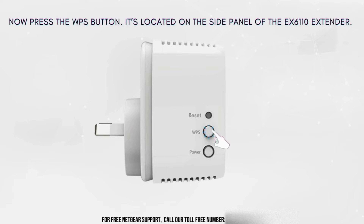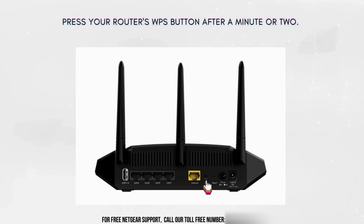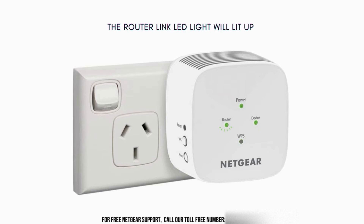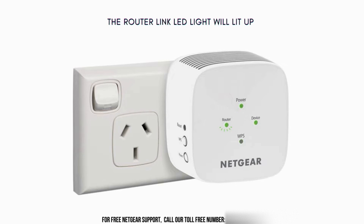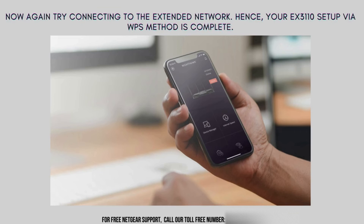Press the WPS button, located on the side panel of the EX6110 extender. You will notice a blinking WPS LED light on your Netgear EX6110 Wi-Fi range extender. Now press your router's WPS button for around 1 to 2 minutes. Finally, the router LED light on your EX6110 will light up, and the Netgear EX6110 WPS LED light will become solid green, which means the extender setup is finally successful.